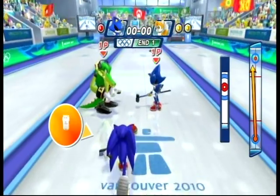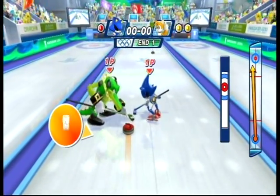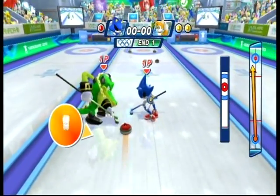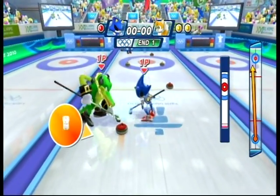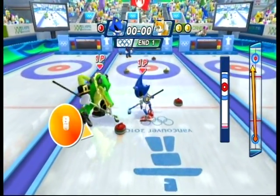However, I'm sorry to say that the game feels like your typical Wii minigame compilation — with the exception of curling, which is actually pretty fun and requires a good amount of skill to master.